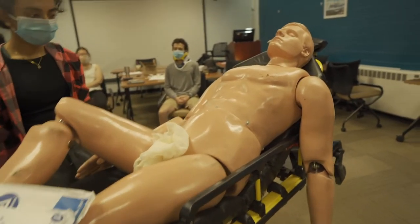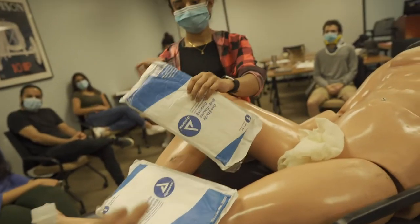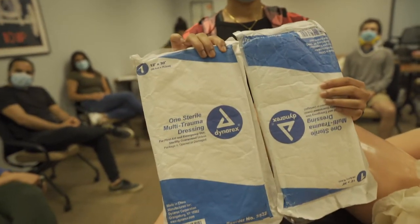As we address it, I'm going to put that picture of the evisceration up again. We're going to use two multi-trauma dressings, also known as abdominal trauma pads.